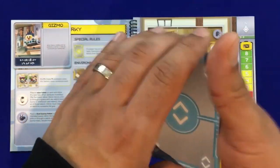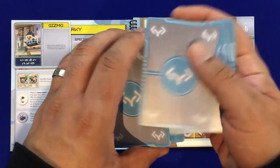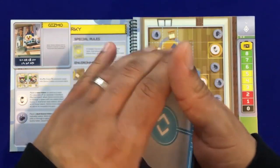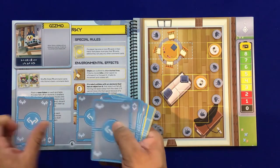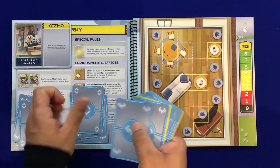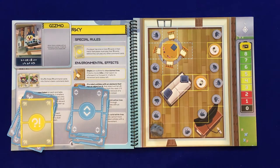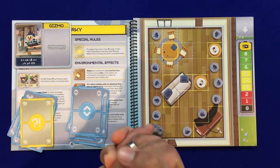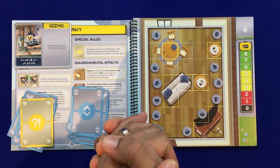I just want to make sure I get a nice shuffle and try to get those yellow cards not all stacked together. Then you deal out five cards in a two-player game. There you have it — player one and player two both have their hands and the board is all set up. We're now going to zoom out a bit and teach you how to play.